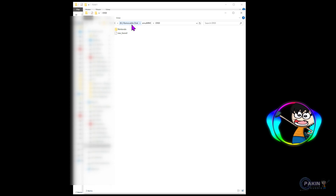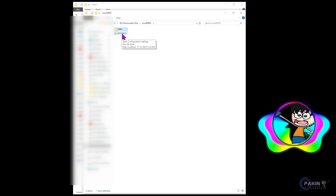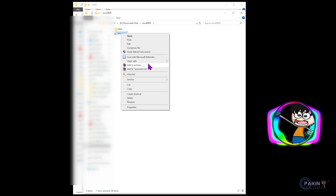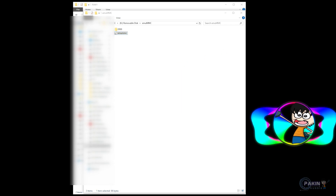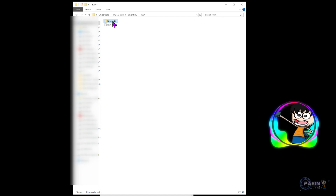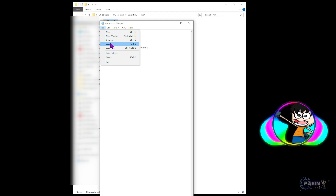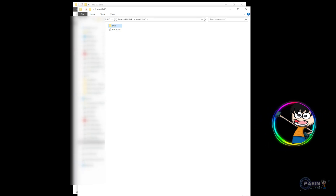The Nintendo folder is copied — that took around an hour or so. Now go one step back and open the emuMMC configuration file. You can open it with Notepad. What you're going to do is copy the path 'emuMMC/er00' and paste it where it says 'nintendo_path'. Then add a forward slash and paste the name of the folder we copied, which is 'Nintendo'. Save it with Ctrl+S and that step is done.